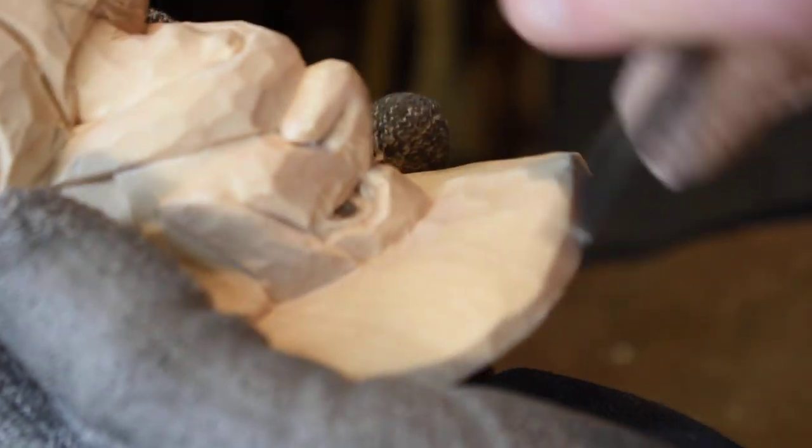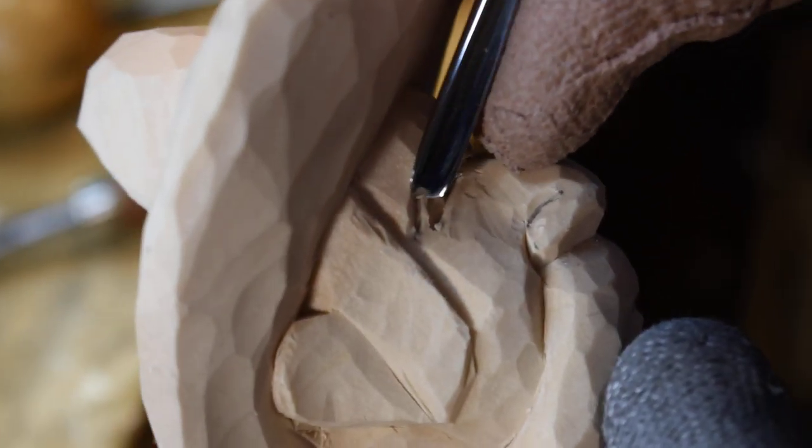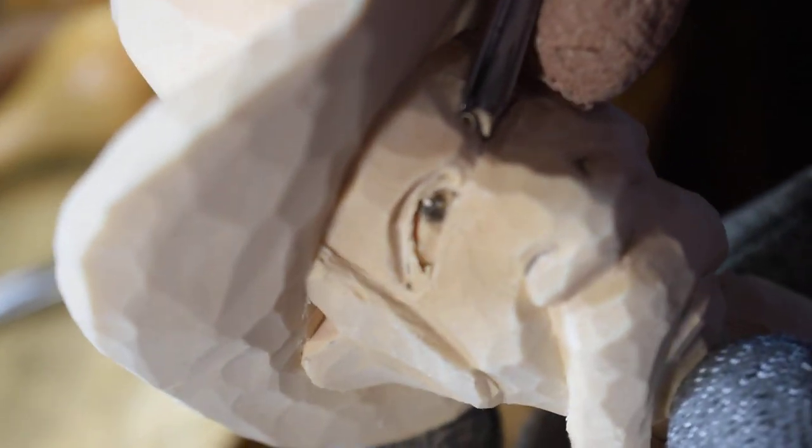Turn it around. Now I've got that in. I'm going to go in and draw a line because I'm going to take a V tool and cut where I drew that line. I'll take a quarter-inch V and just make the eyelid a little sharper so you can see it a little better. Now I'm going to go ahead and do this side — turn it around.